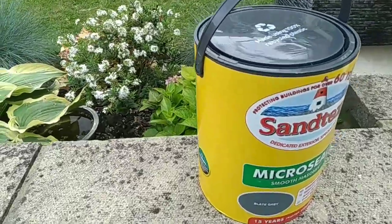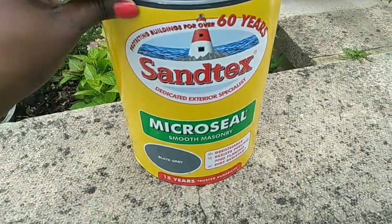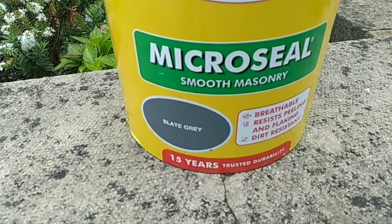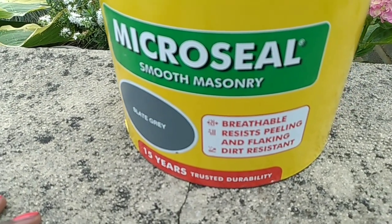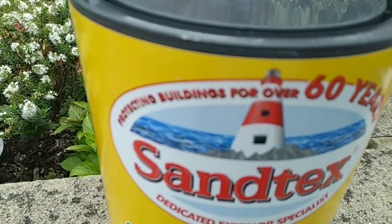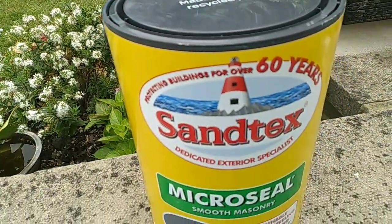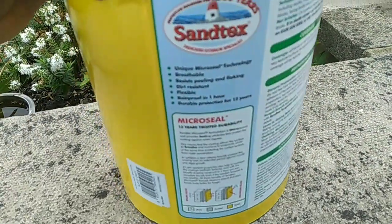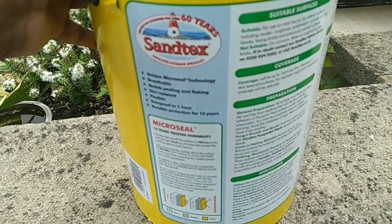The paint that I want to use for this job is one that I got from my local DIY store. It's Sandex paint — a trusted paint for over 60 years. I'm using the slate gray, and as you can see on the tin it says 15 years trusted durability, it's breathable, it's dirt resistant, and the container itself is made using 100% recyclable plastic. That paint cost me £30.